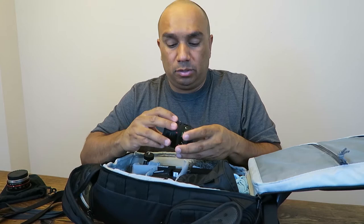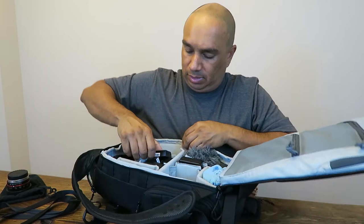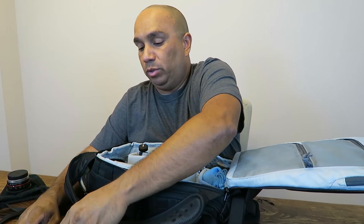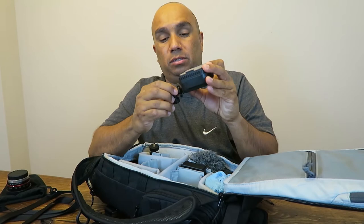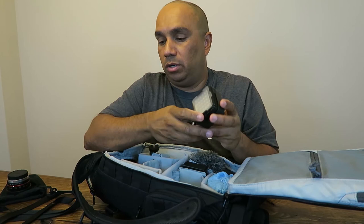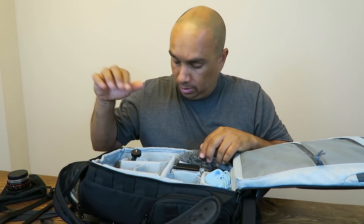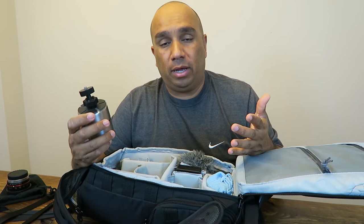Over here I have extra batteries — I have two for the GX8 and four extra batteries for the G7, which is what I do a lot of video on. This is my light — here's the adapter, so anytime I want to shoot at night I'll just slide that on top of the camera, and if I need a filter I'll put one on. This is a CN Luxe 360 — the brand is Nang Wang. Also here's my IKEA egg timer, which I use on my GoPro or now my Yi 4K to do time lapses and get that spinning look — very handy.